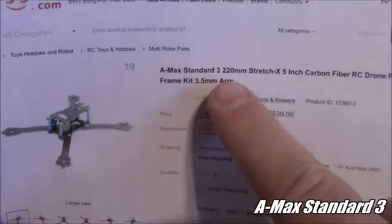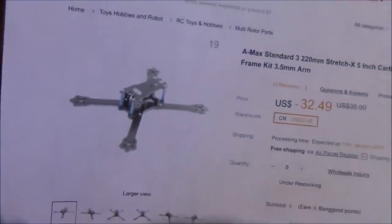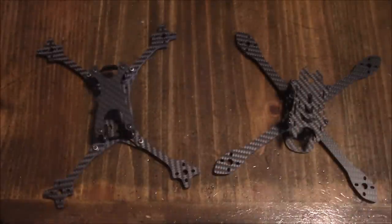Today we're taking a look at the AMAX Standard 3-220 Stretch Dex frame. This is not an ultralight frame — it weighs in at about 88 grams. After we put it together, we're going to see how it matches up against the Boss Medium and the B-Fight 210.